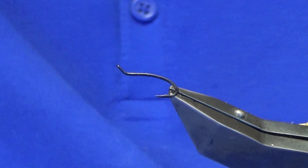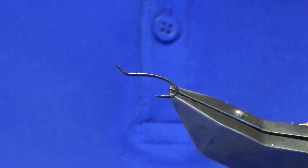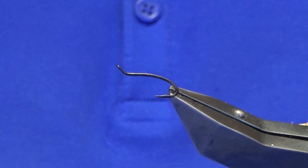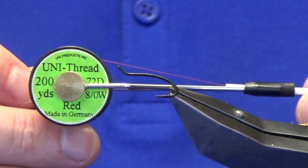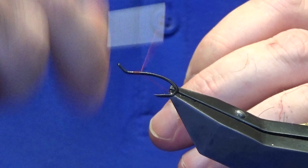Welcome back, thanks for taking the time to join me. I'm going to tie you the Silver Wrap. The hook in the vise is a Showers Black in size 11, which is basically equivalent to a size 12 in a Partridge Patriot double. The thread I'm going to use is Uni Thread 8/0 in red. We're just going to come in and get our thread started behind the eye of the hook.